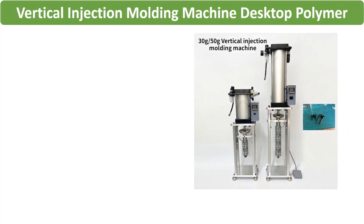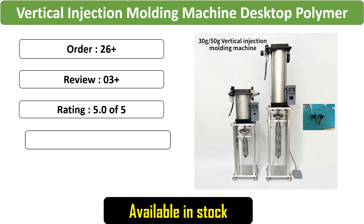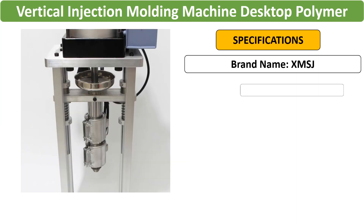Virtual injection molding machine: this 220V/110V desktop polymer plastic injection machine (ABS) is available in both 220V and 110V configurations. With 20G, 30G, and 50G capacities, it is perfect for creating precise molds.